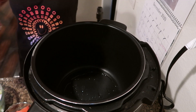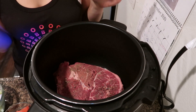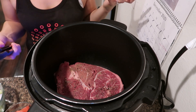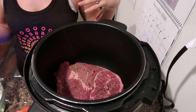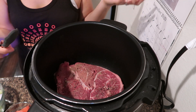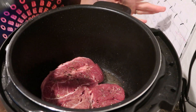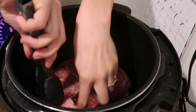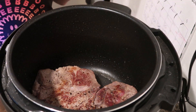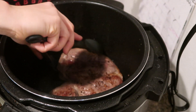Now we're going to sear both sides of the roast — the goal is to use just one pot for everything. The reason we like to sear or brown the chuck roast is because it'll retain more of the moisture and it also enhances the flavors of your final pot roast. It's been about three minutes, so flip it over. After about four minutes total, remove the chuck roast.